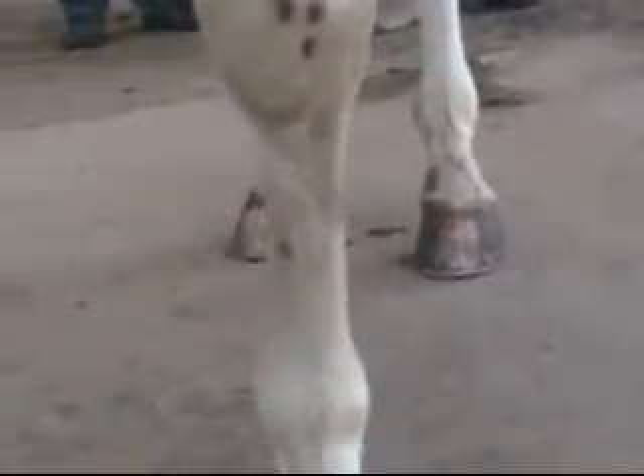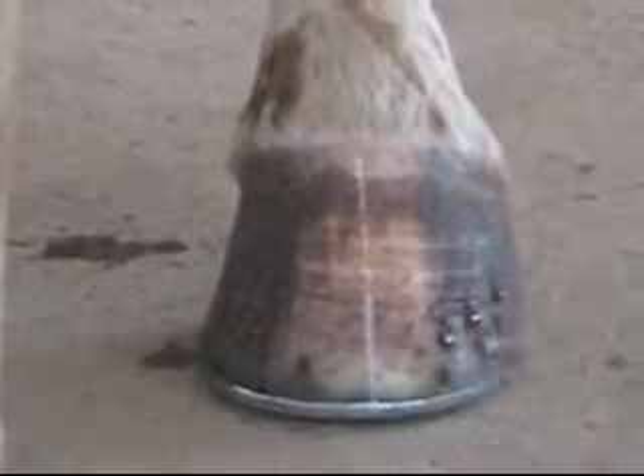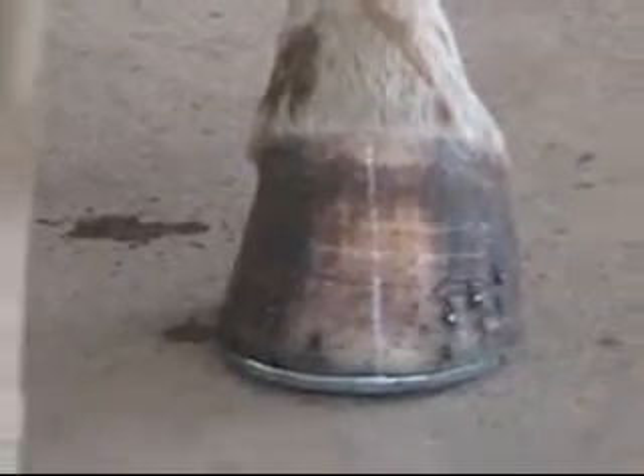This horse right here — the left rear leg is higher than the left front leg, which is unusual.